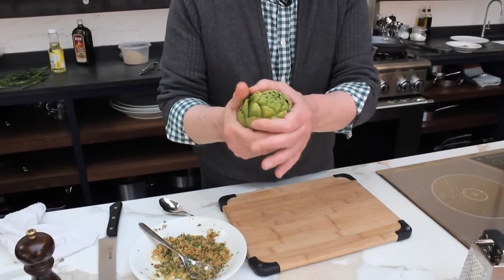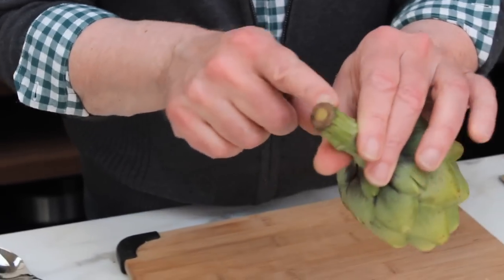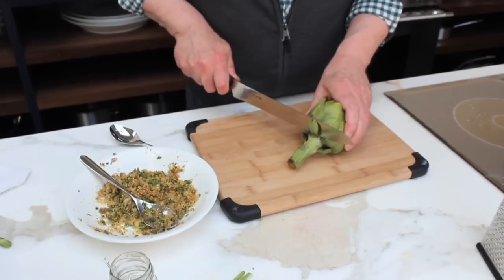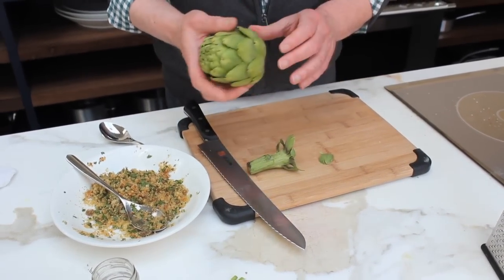Get an artichoke that is closed, feels heavy in your hand. It's not too black on this side. We're going to take this and cut off the stem. We're going to save the stem — you can use it because it's just like the heart of the artichoke, that same flavor.